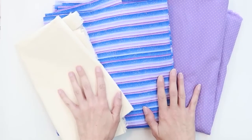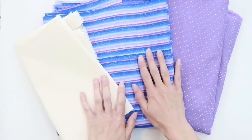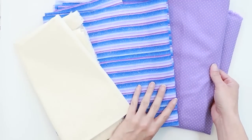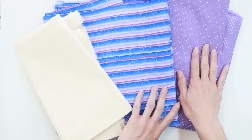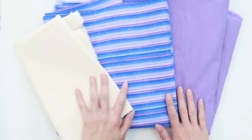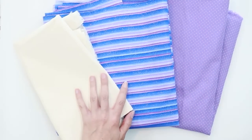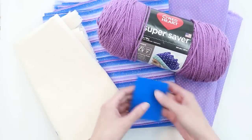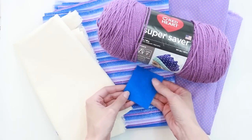I've got some muslin here that I'm going to use for the doll skin. I have two different colors of cotton that I'm going to use for the legs and for the dress and body. You're also going to want, in addition to cotton fabric, some yarn for the hair and felt for the shoes.